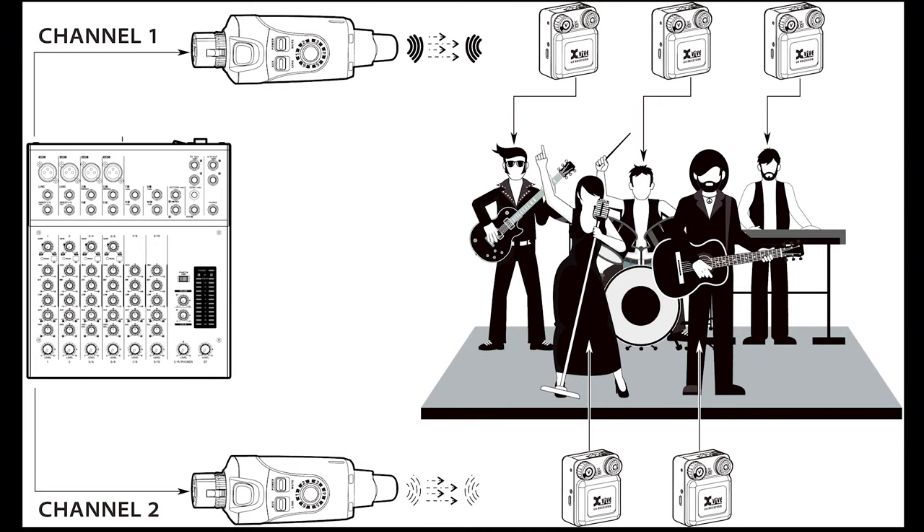One of the most exciting things about the U4 is that your whole band — up to six people — can use the system together. Either everyone can be sent the same mix, or you can have as many as six different mixes if you have multiple transmitters. For example, in this graphic, Channel One is sending to the musicians, giving them a balanced blend of instruments and vocals, while Channel Two is just going to the singers so they can mix their voices louder, or perhaps only have their voices in the mix.